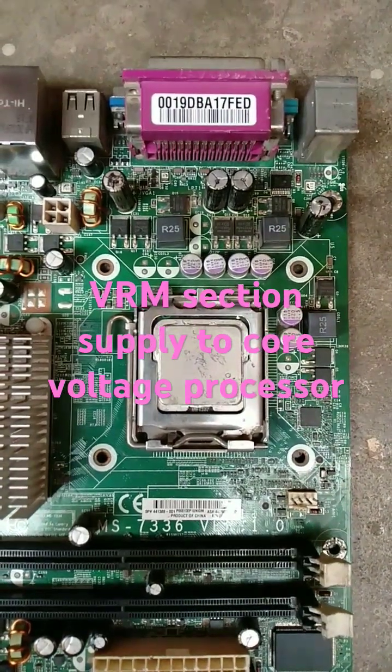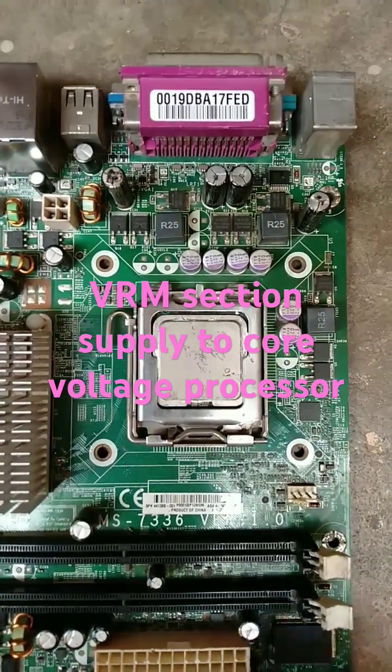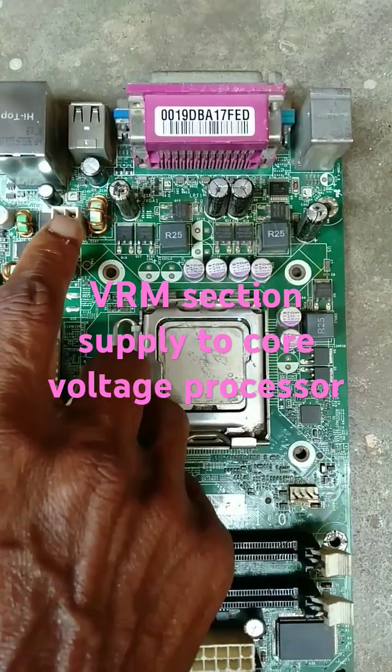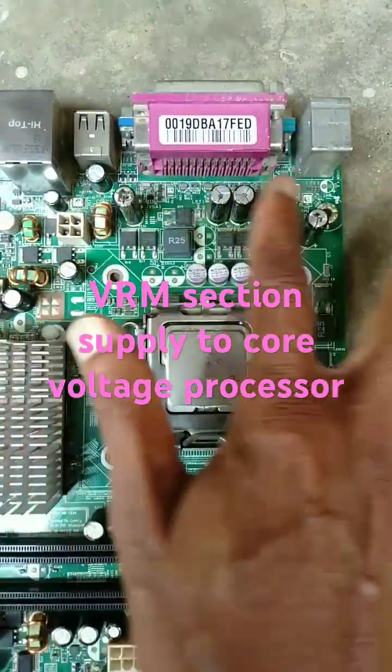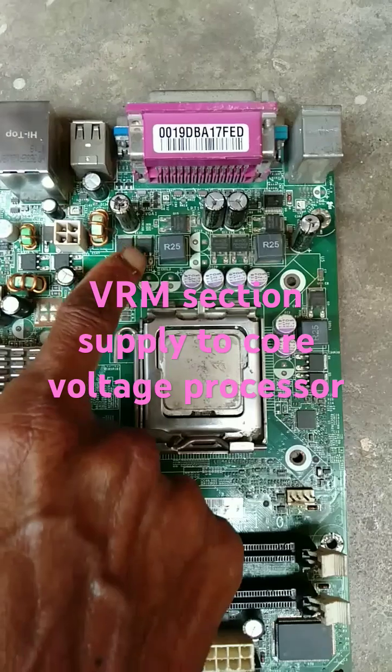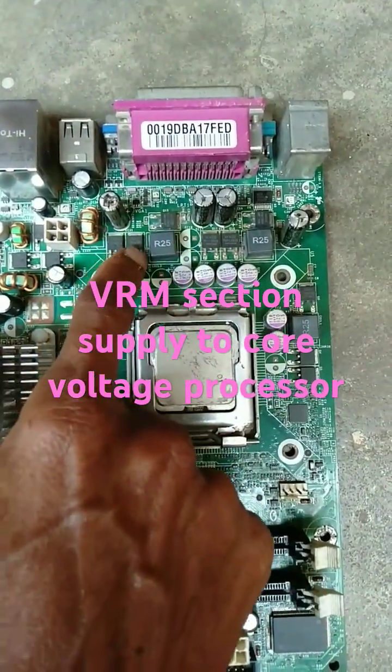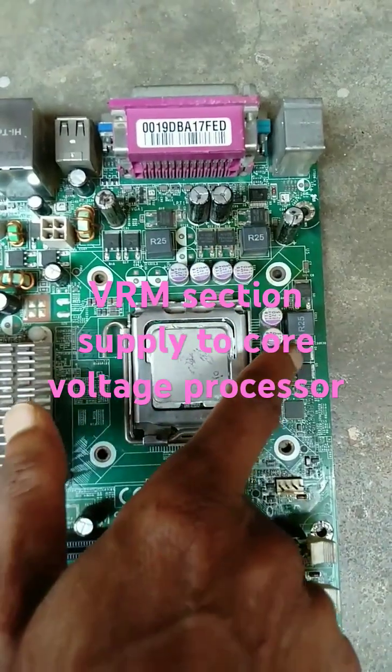Today we are going to study about the VRM section. From the SMPS, 12 volts is obtained, and this 12 voltage goes into this VRM section. Here a 3-phase supply is used, where MOSFETs are used to produce 3 outputs.